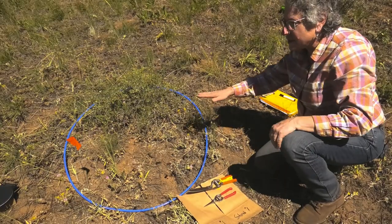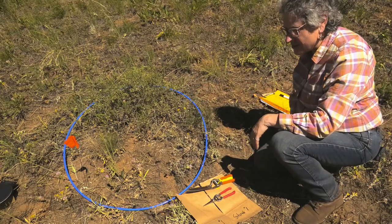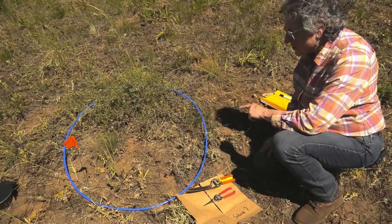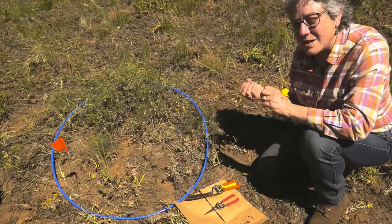Now you've had a good look at plot one, plot two, and plot three. I'm going to show you how to clip grass and how much biomass is in here. I'll do all the clipping and weighing, and we'll do the calculations back in the lab. First of all, there are two kinds of biomass out here: there's the herbaceous biomass — that's the stuff that is not woody.